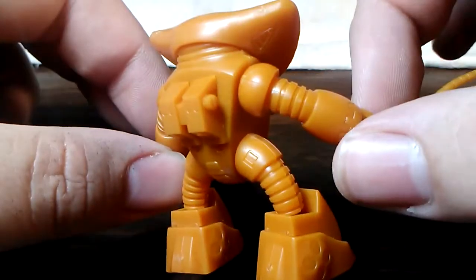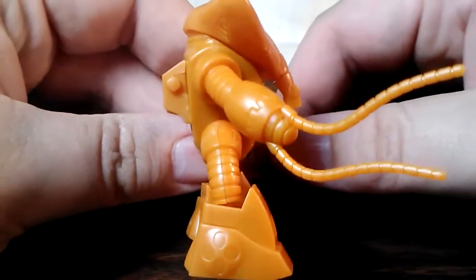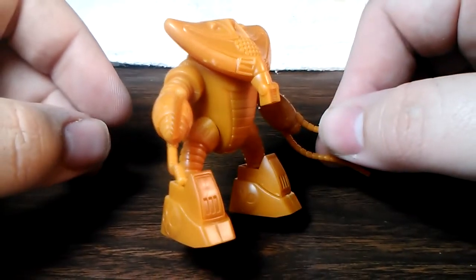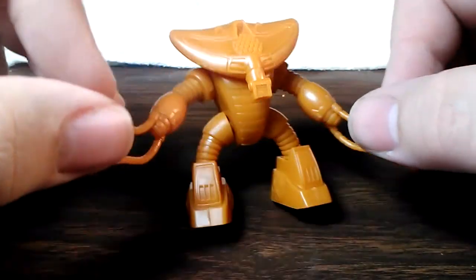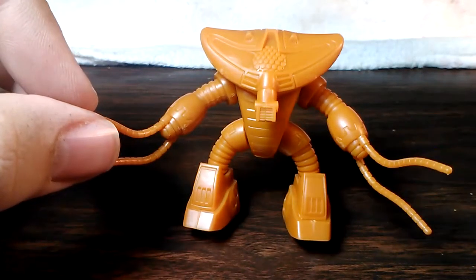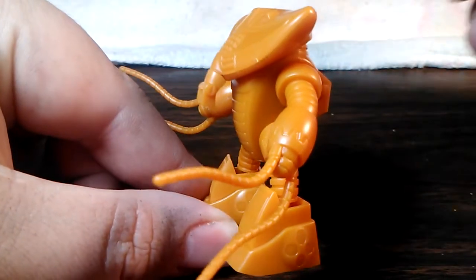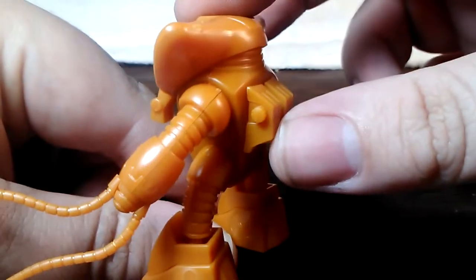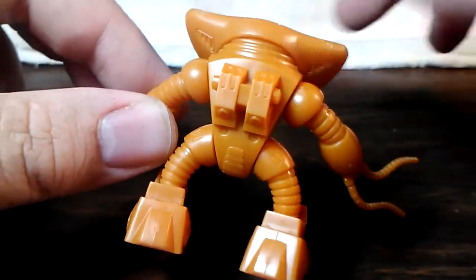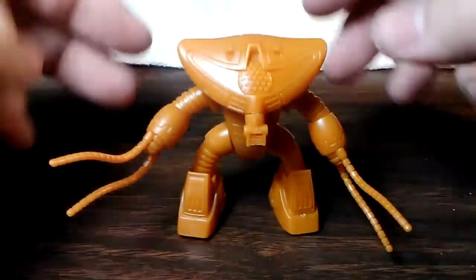I'll give you a 360 view as best I can. I'm surprised at how much detail they were able to pack into such a small model kit. He is molded all in one color, just like the original kit was.